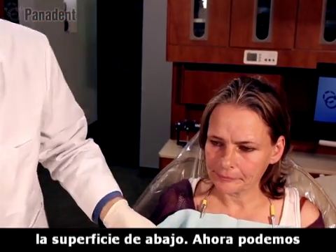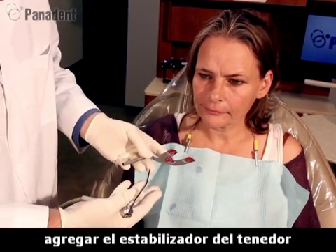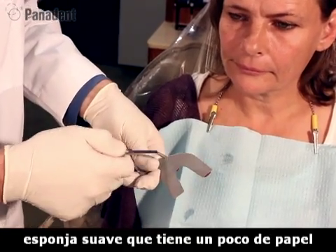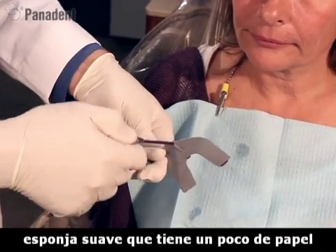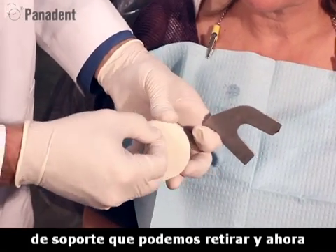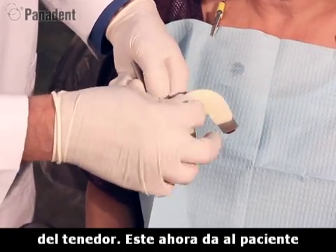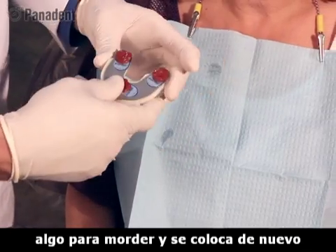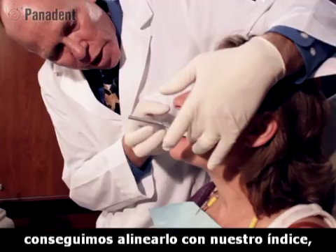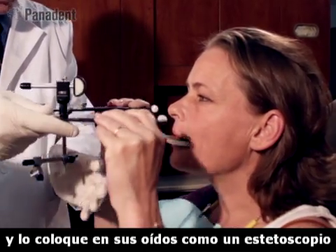Now we dry the lower surface. We also developed a new product called the Bite Fork Stabilizer — basically a soft sponge material with a paper backing that we can peel off. We stick this onto the bottom of the bite fork, which gives something for the patient to bite into when we place it back in the mouth. We go back in the mouth, get lined up where we had our index, and bite up. Then we come in with the face bow and have the patient reach up and put it in their ears like a stethoscope.